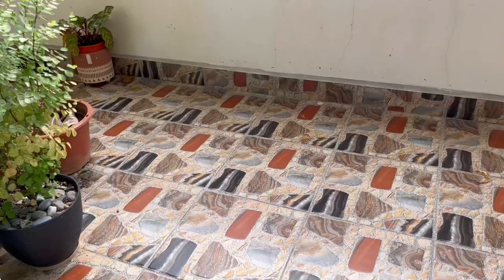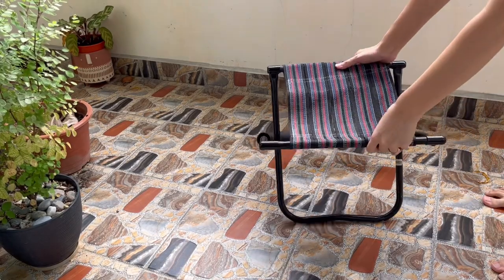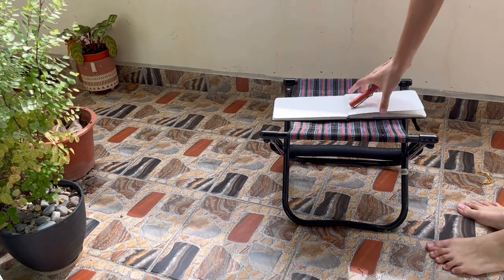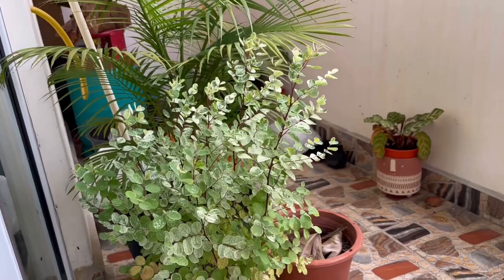Hey guys, today I thought I would do some sketching on my little balcony at home and also to show you how I do a simple sketch in pen and watercolor.